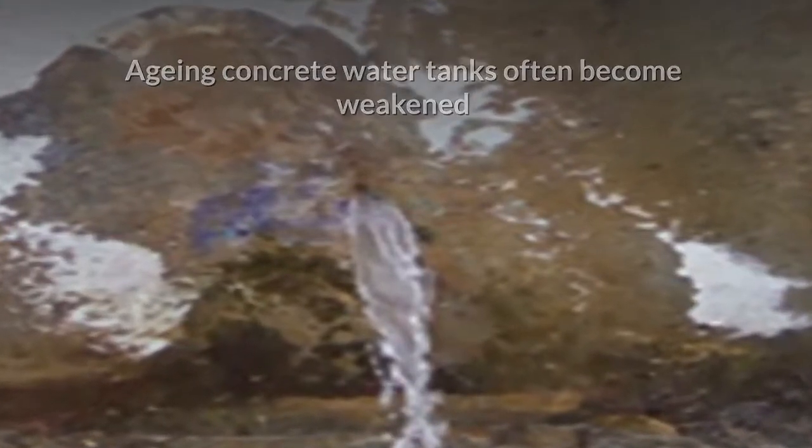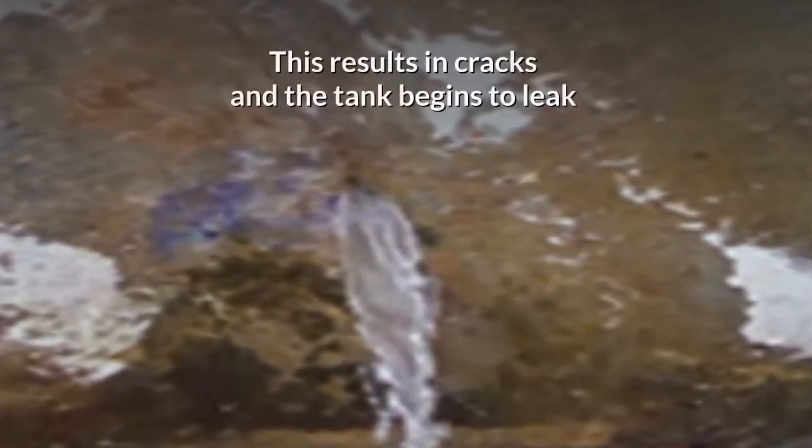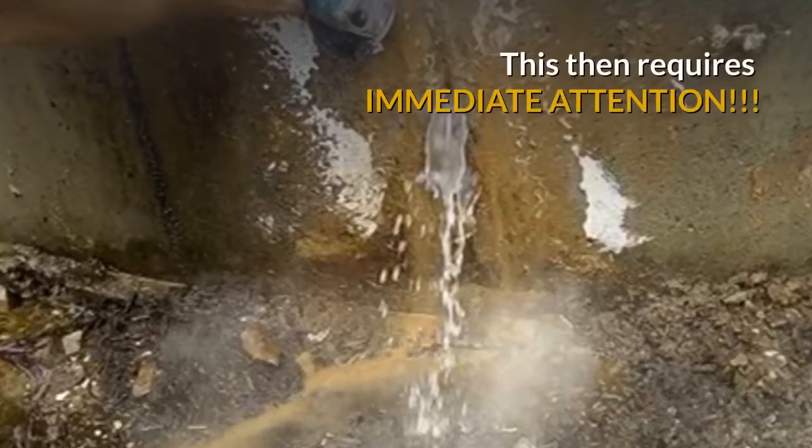Aging concrete water tanks often become weakened over many years of exposure to water, both inside and out. This results in cracks, and the tank begins to leak, requiring immediate attention.